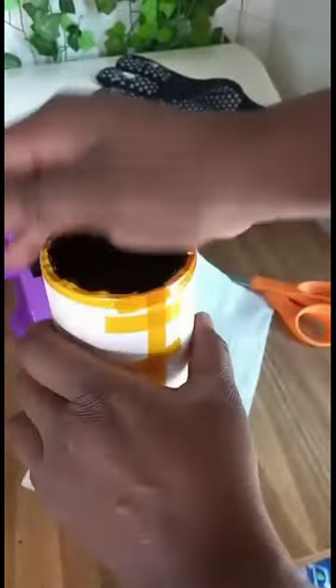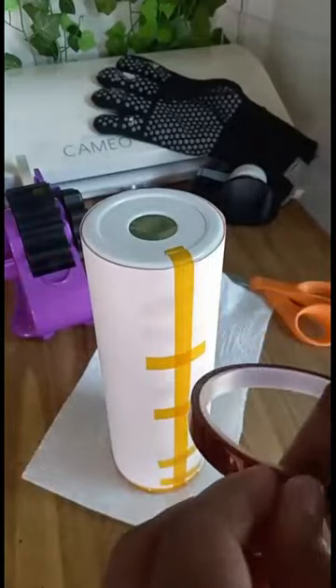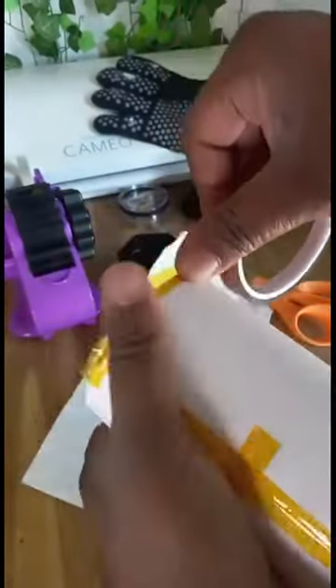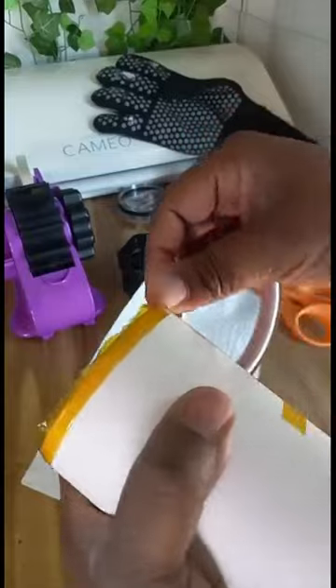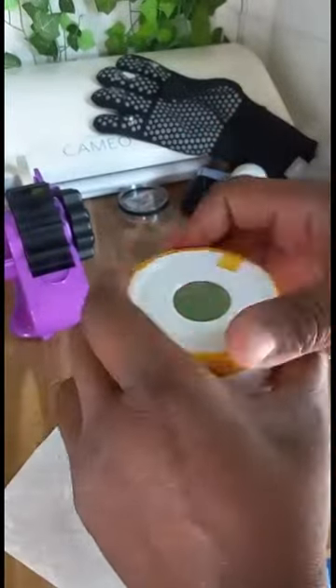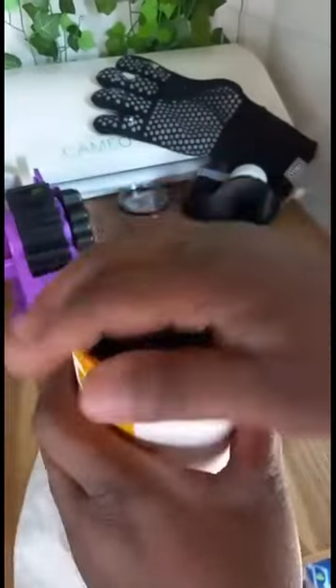Tuck the excessive part into the cup. At the seam on the bottom, start at the seam, hold it tight, and then pull it hard so that the tip can curl. Pull it really tight, then tape it and tuck it in. Now your cup is ready for pressing.